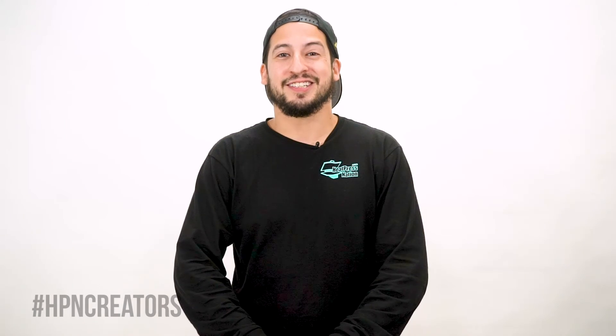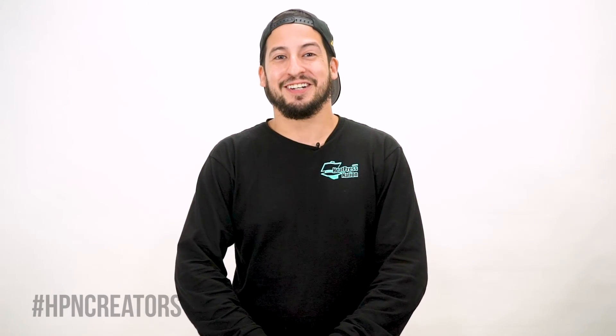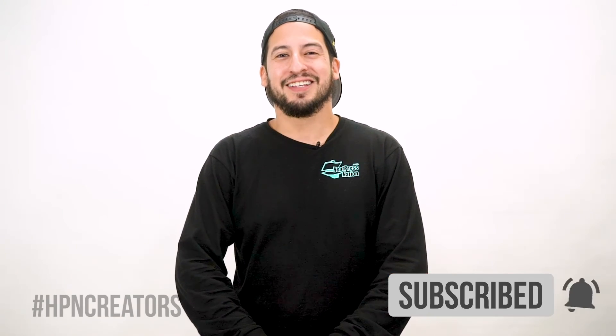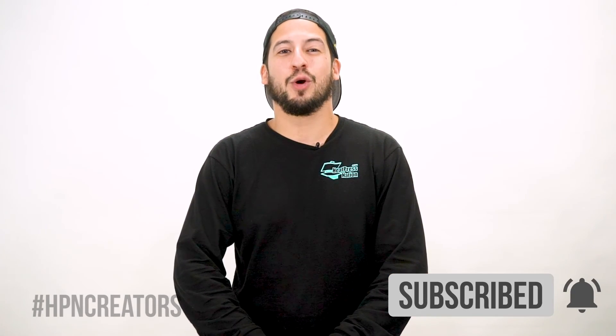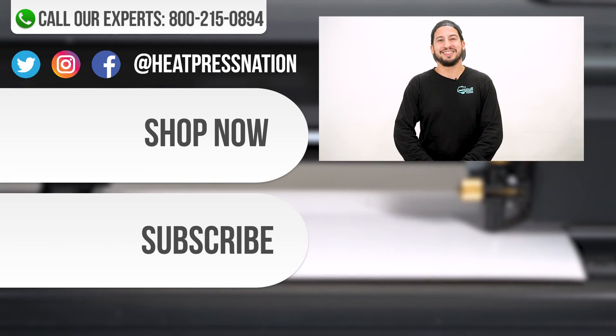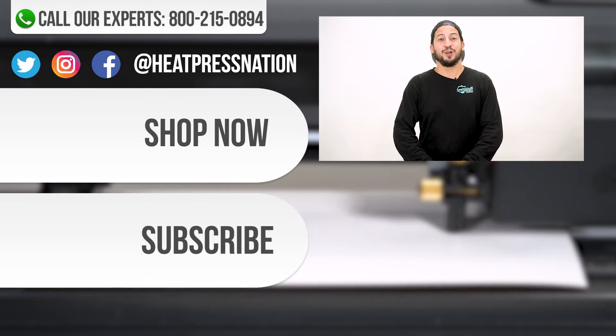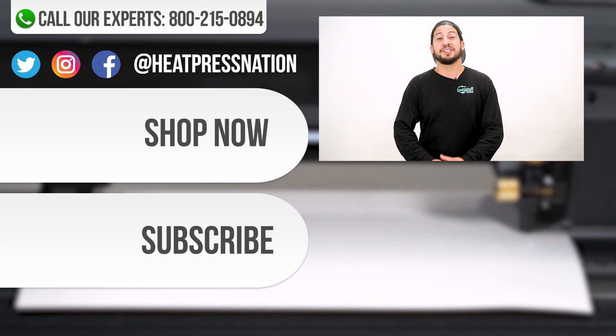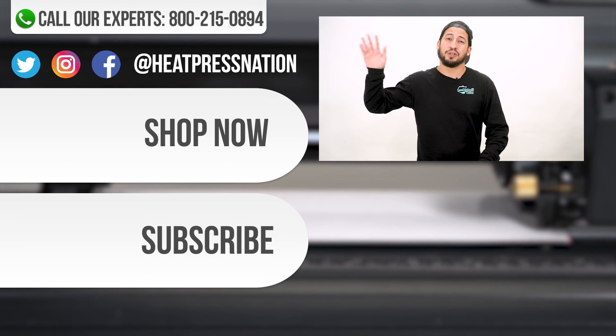We hope that you're now ready to cut with your Vinyl Systems Specialist Cutter, and if you enjoyed this video, be sure to like, subscribe, and click the notification bell to be the first to know when we post new videos. If you have any more questions or issues about Vinyl Systems machines, please leave a comment, call us at 800-215-0894, or go to heatpressnation.com. I'm Esteban with Heat Press Nation, thank you so much for watching.